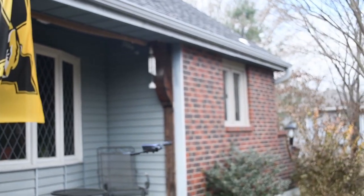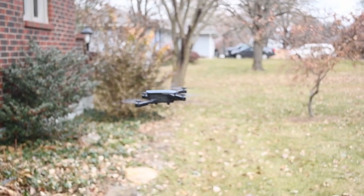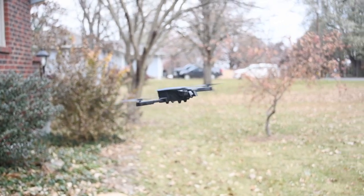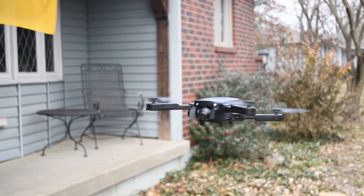If you're a photographer, videographer, or just somebody who wants to get into the hobby of drones, this ain't it, chief. But if you're a parent of a kid who needs a gift for Christmas or a birthday, or you're just a kid at heart who just wants to have some fun, this is the drone for you. This little drone is a lot of fun, and in my opinion, it's an incredibly worthwhile gift.